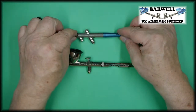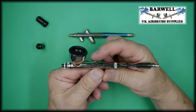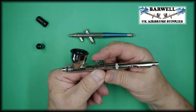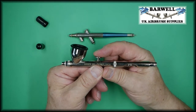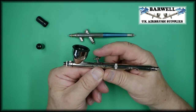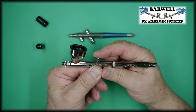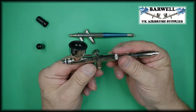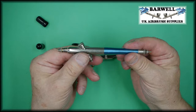The double action airbrush: you press the trigger — which is this part here — press it down for air and pull it back, and how far you pull it back determines how much paint comes out. So double action: press for air, pull back for paint. That is a double action airbrush.